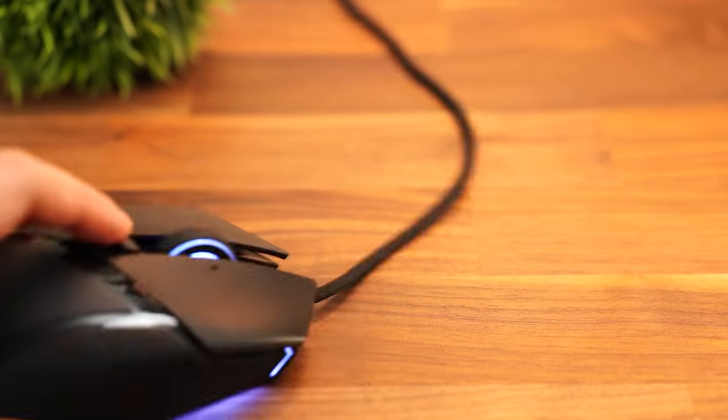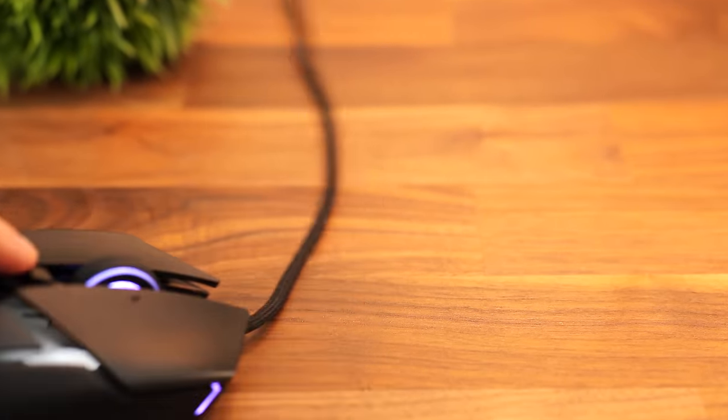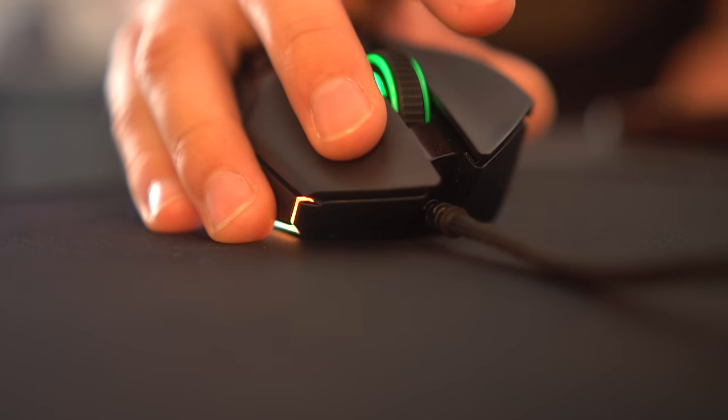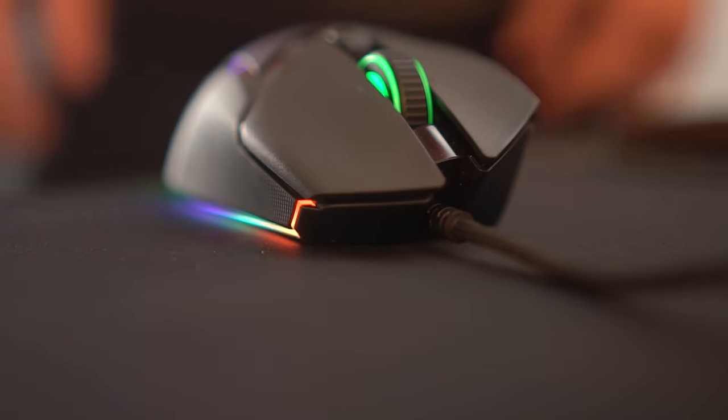The cable is Razer's Speedflex cable, so even though this is a bigger mouse, they still use an ultralight cable design, which feels wireless if you keep some slack on it. For switches, these use Razer's Gen 2 optical switches, very similar to the Gen 3s and basically identical in most ways, making for a very satisfying tactile click.